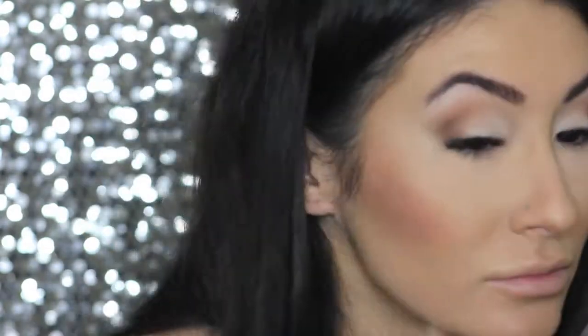I went in again with that darker color. I originally wasn't going to go as smoky or dark, but I just figured why not — I'm going to the theater tonight. So I added a little more to the outer corner and blended it up.